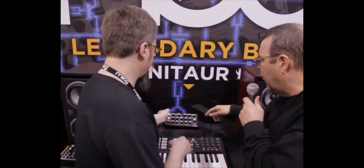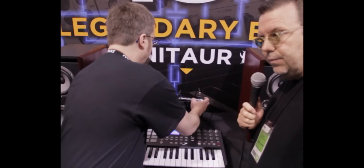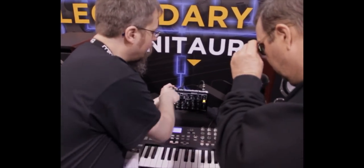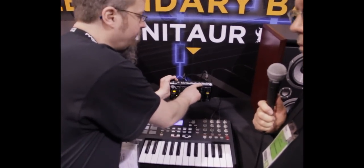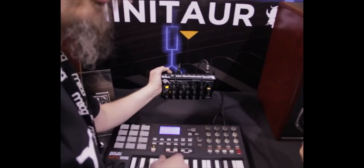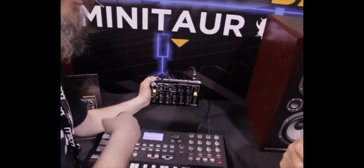You can plug other instruments through the filter. If we look in the back here, you've got DIN MIDI in and USB MIDI in and out. We have our audio output. We have external audio in for processing sounds through the filter, and we also have analog control inputs for integrating this with other analog gear.